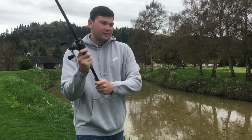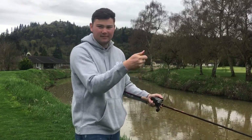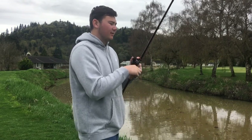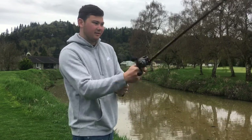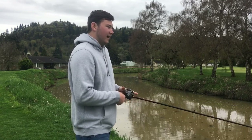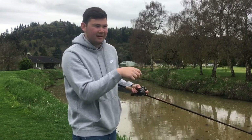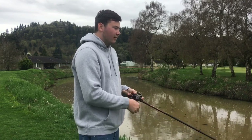Once they blow up on these, treat it like a Texas rig bite — reel down to them, let them eat it for a second, and make sure they've got it before you set the hook. I'm not one of those guys that counts to three or five like some people do with topwaters. I just make sure the fish has it — I reel down, feel them swimming with it, then set the hook.